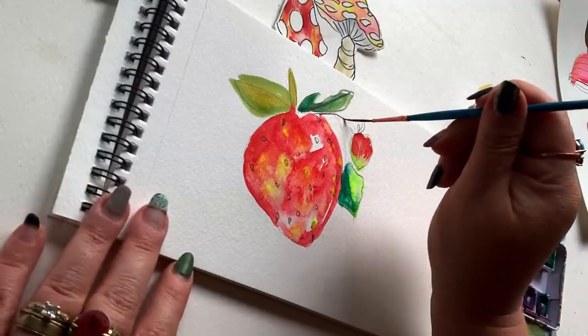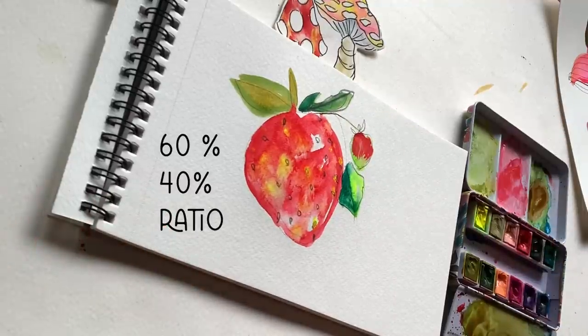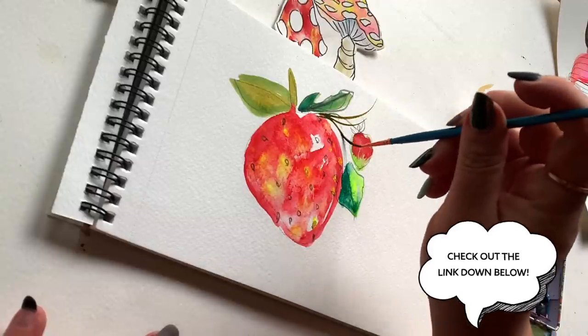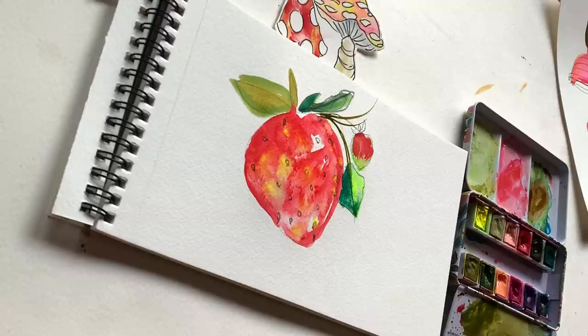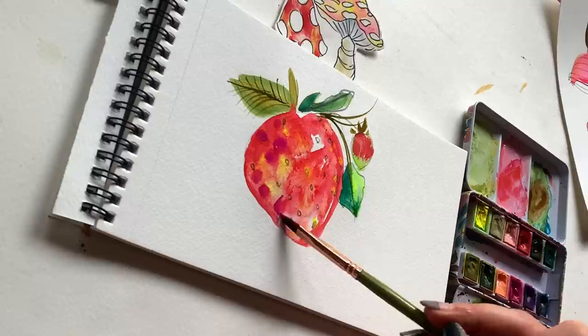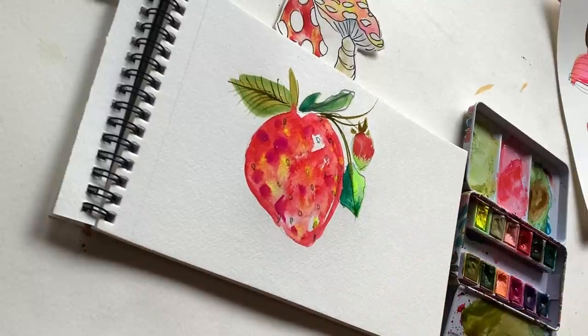I felt like I needed some swirls and tendrils, so I've got my liner brush with a 60-40 percent ratio of pigment to water. If you want to know more about the liner brush and how to use it, I have a brush drill video linked below. Adding some linear detail in the leaves, and friends, I'm really happy with this. Last but not least, while the strawberry is still damp, I'm adding some bright pink — big dabs of color here and there — to give a little more depth and dimension.